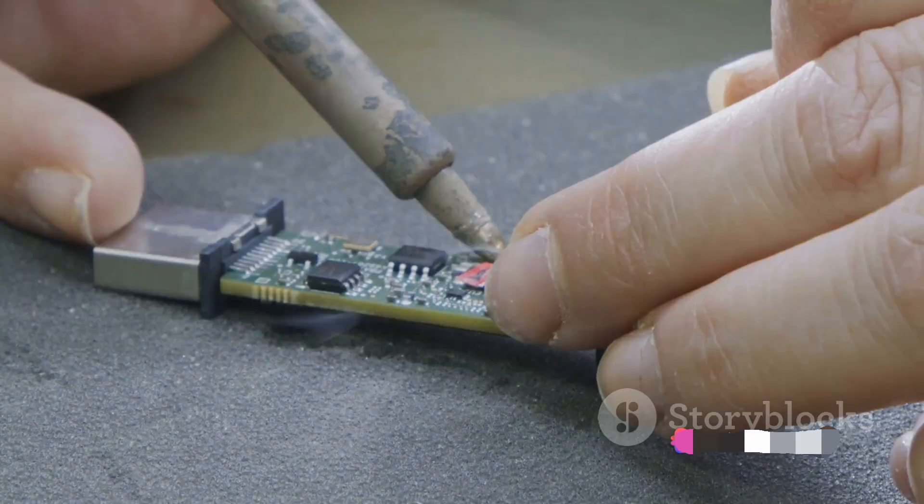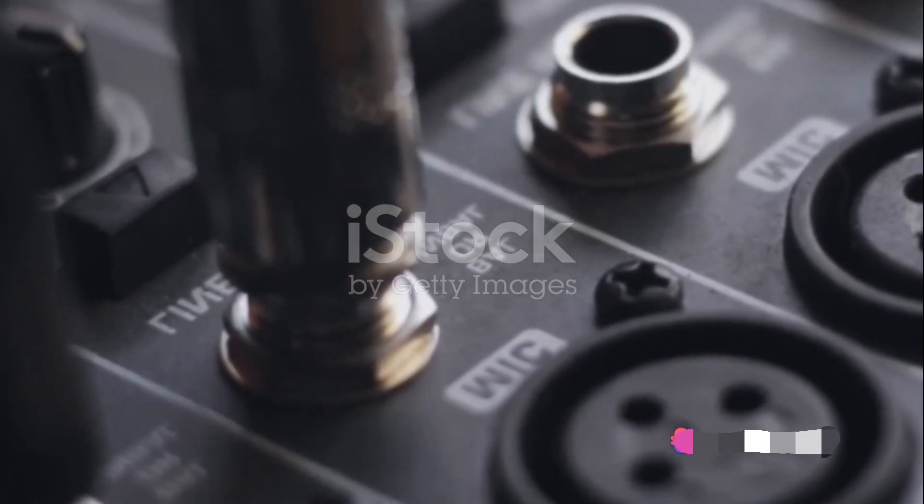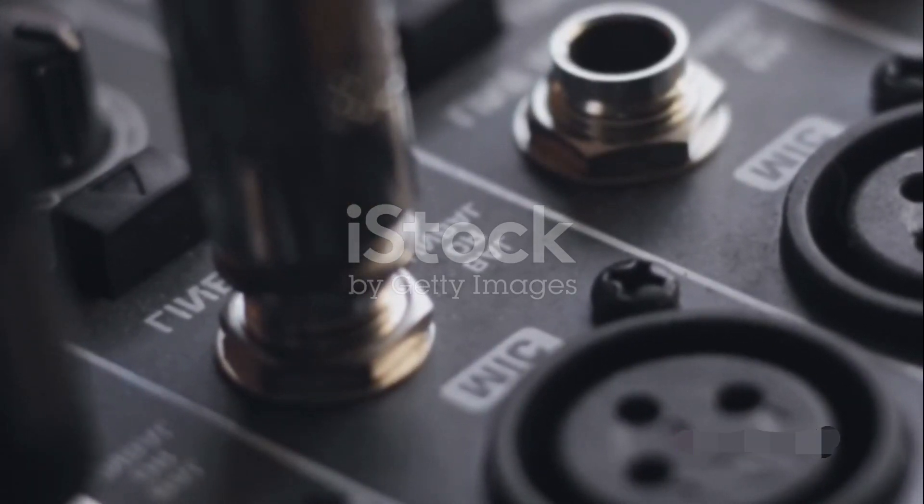Crafting the perfect sound is an art. Assemble the high-quality speakers, connect the circuits, and breathe life into your creation.